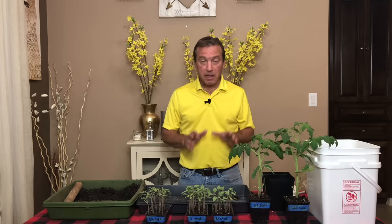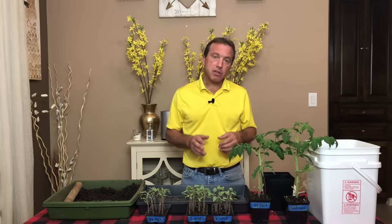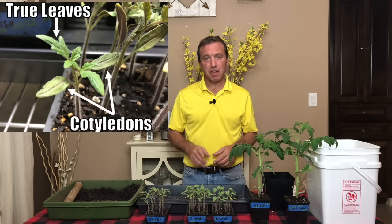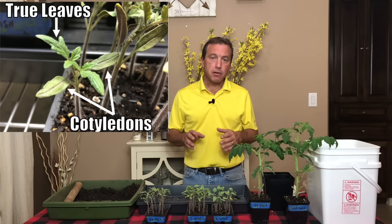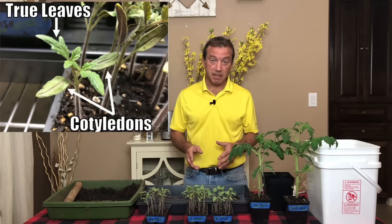So when do we transplant from our six-cell seed tray into this size container? You can transplant your tomato seedlings as early as when the first set of true leaves appear on the plant. The first set of true leaves are actually the second set of leaves that appear. The first leaves are called cotyledons, which are used to feed the plant until it can utilize photosynthesis and nutrients in the soil.